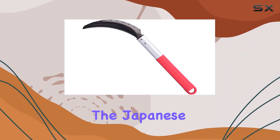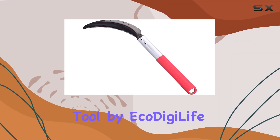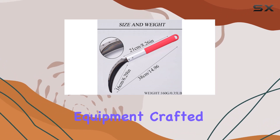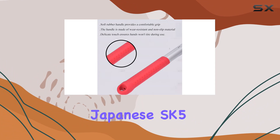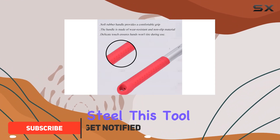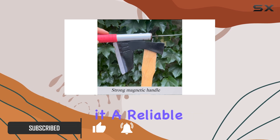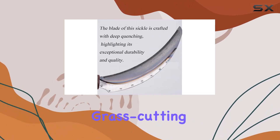Today, we're diving into the Japanese weeding side tool by EcoDigiLife, a powerhouse in the world of gardening equipment. Crafted from high-quality Japanese SK-5 Steel, this tool boasts exceptional durability and sharpness, making it a reliable choice for any gardening or grass-cutting task.